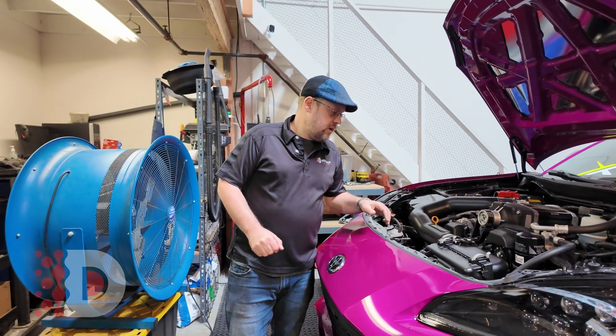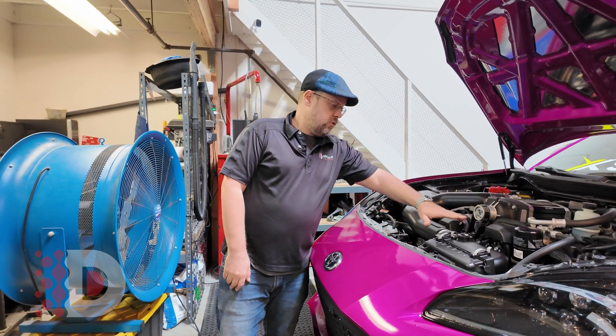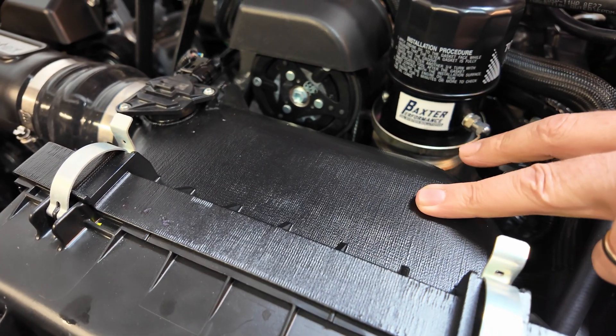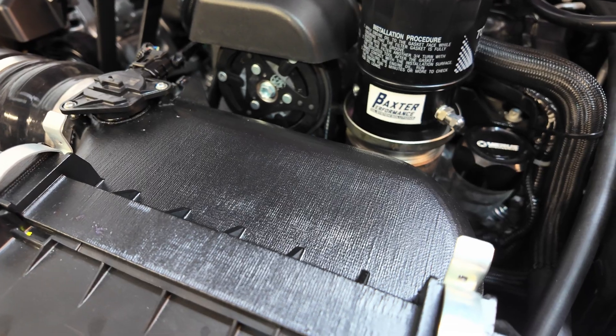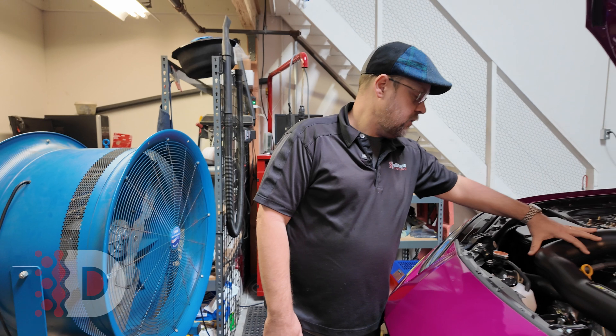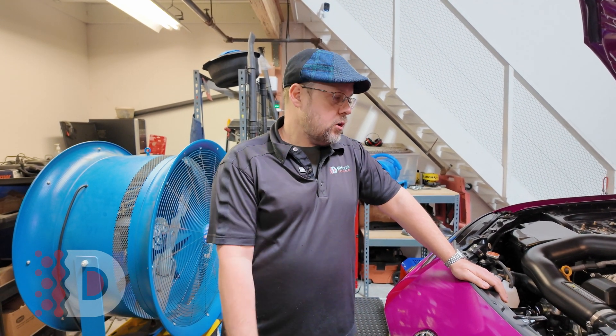Back to the Sprintex here — we have a development Sprintex supercharger. If you look at the intake, it's still a fiber composite. We are still waiting on the official plastic piece, kind of like this pipe plastic here, so we can actually finalize the tuning on that. That's why we're not releasing some of the numbers right now, because we still want to make sure everything is going to work well.